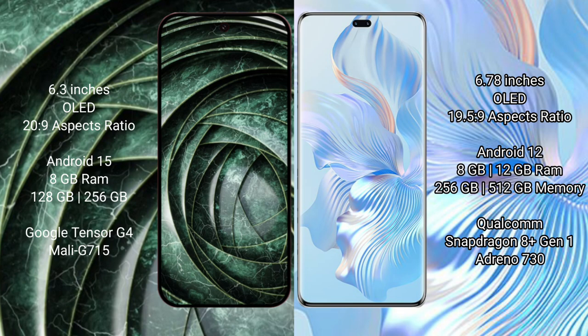The Google Pixel 9a comes with 8GB RAM and 128GB or 256GB internal storage, powered by the Google Tensor G4 processor. The Honor 80 Pro comes with 8GB or 12GB RAM and 256GB or 512GB internal storage, powered by the Snapdragon 801 processor.